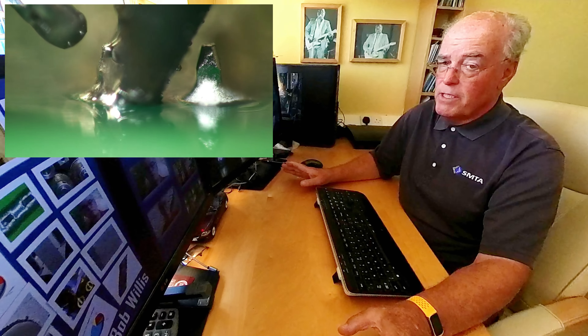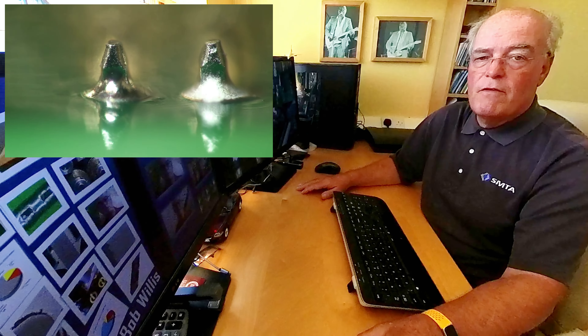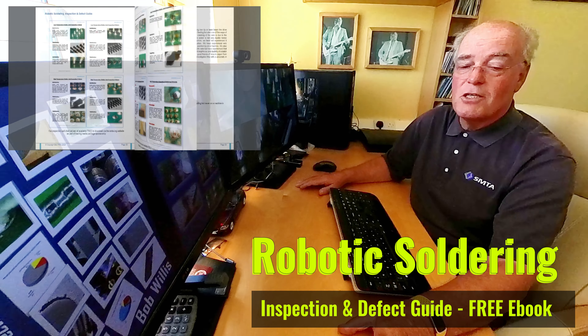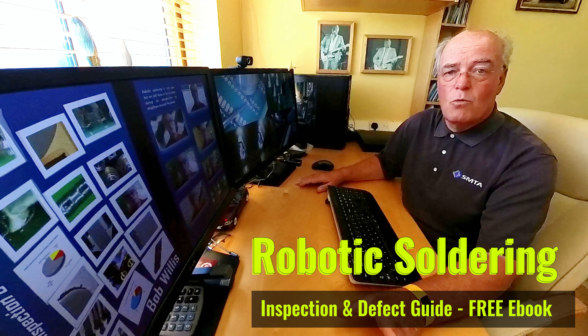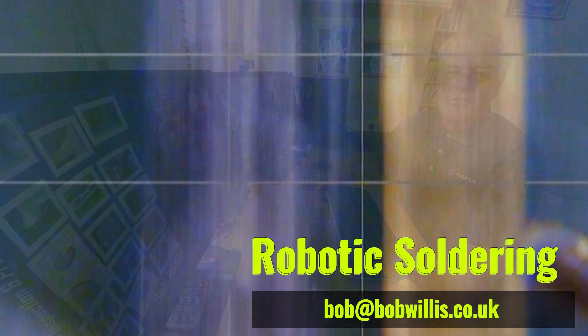The book is free to download and can be available to download directly from sponsor websites. This will probably be my last soldering book — I've produced quite a few books and defect guides over the years. If robotic soldering system suppliers or material suppliers would like to sponsor our publication, then please contact me directly.